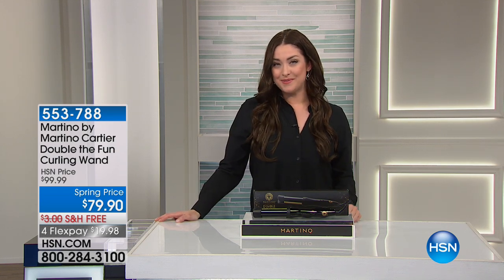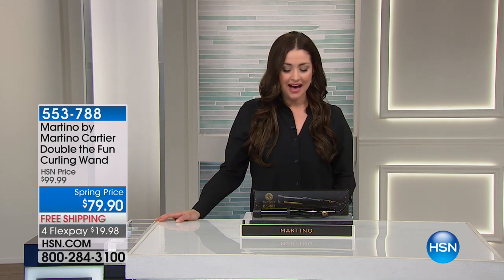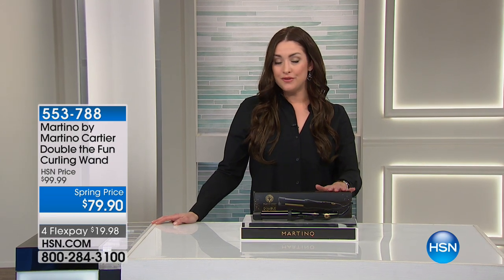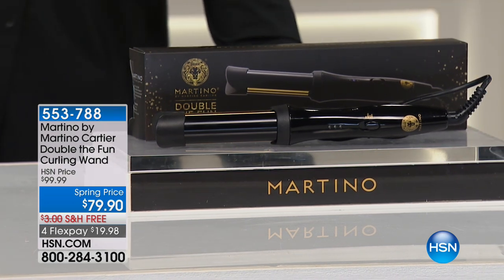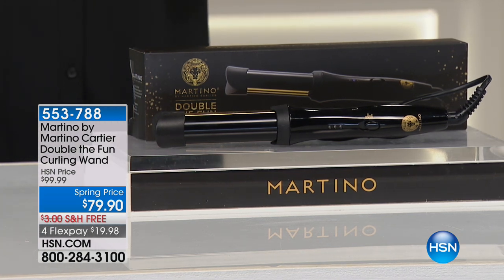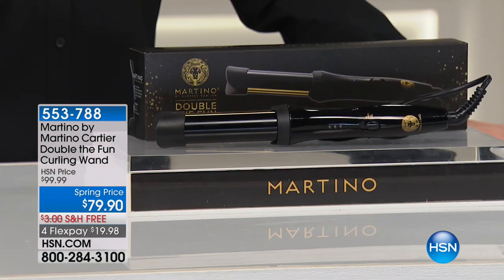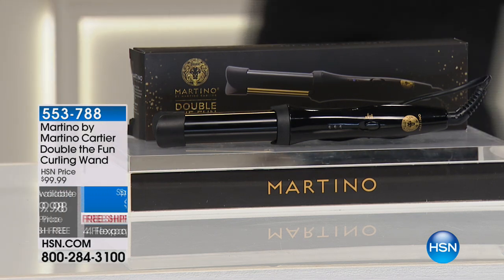Now let's move on to Martino Cartier, a highly sought-after celebrity stylist with two very big salons in New Jersey. He allows us to have true incredible style with the tools to get amazing looks. This is the Double the Fun curling wand — I saw this and was like, what in the world? It is so simple to use but you are going to create amazing long-lasting curls. It's back today with twenty dollars off for our show, also on flex, so you get it home for twenty dollars on your charge card.